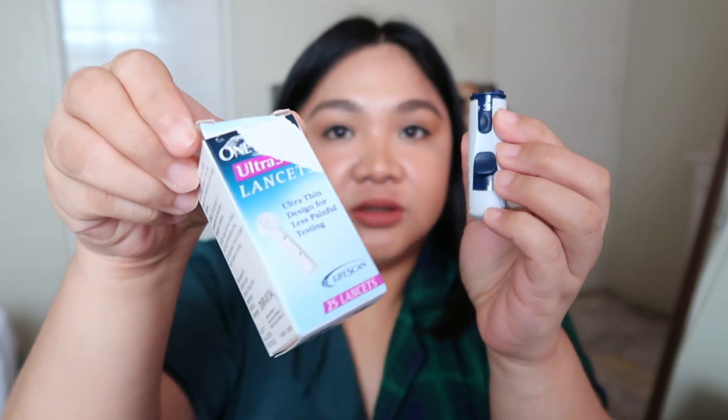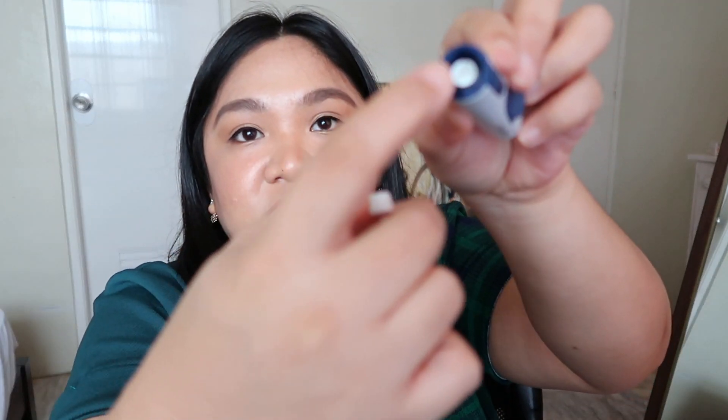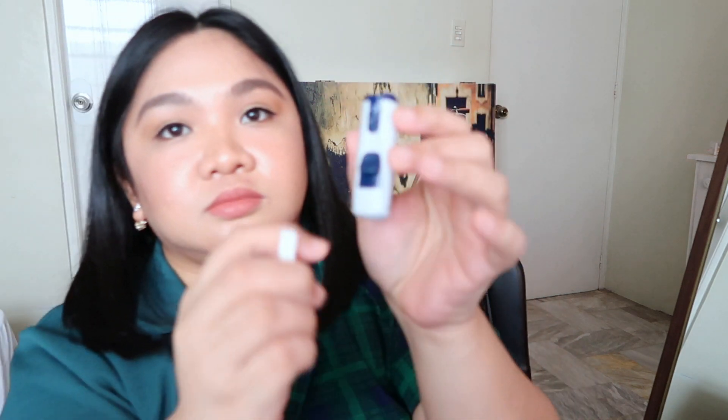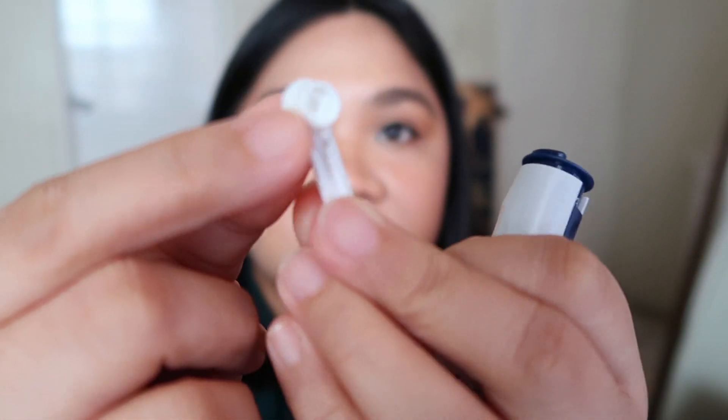Once you're done, we will start assembling the lancet or the lancing device first. Remove the cap, then get one lancet from the box and simply push it inside. The white part is where you place the lancet. Don't remove the cover — the circle — just put it in downwards.